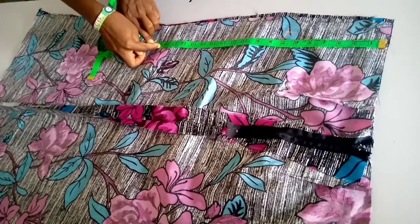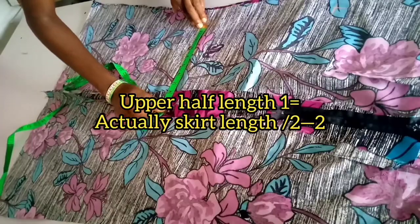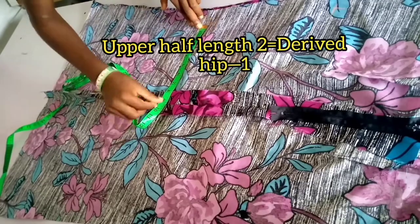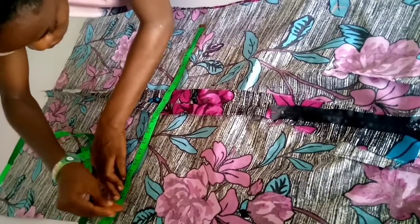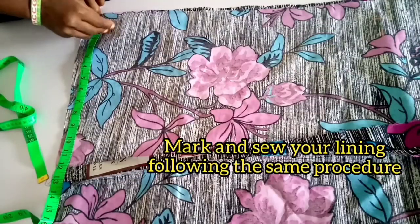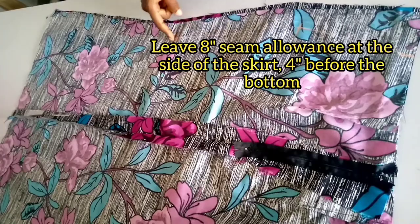Next, you are going to add 4 or 5 inches to your base and mark on both sides. Connect the line and sew.